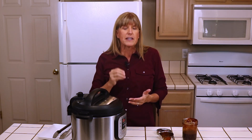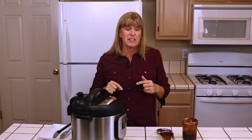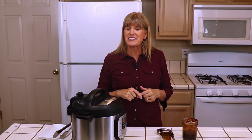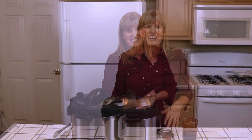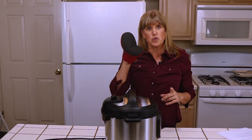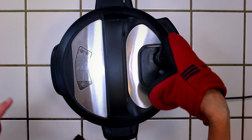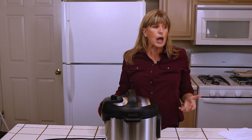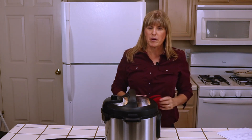Now remember, this doesn't cook in exactly 15 minutes, because it first has to get up to high pressure and then it starts timing the 15 minutes once it's at high pressure. I'll be back as soon as it's done and I'll show you the quick release method. The timer just went off — it's cooked for 15 minutes. Use a pot holder and switch it from sealing to venting to let the steam out. It's going to take about a minute, and once it's done we are ready to go with our barbecue chicken.